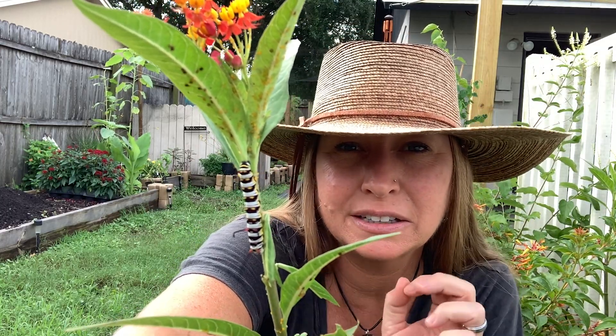Hey guys, thanks for stopping in today. I'm going to talk to you about the monarch butterfly. I'm going to teach you how to identify the eggs, care for the caterpillars, feed the butterflies, and we're also going to release them. You ready? Here we go.